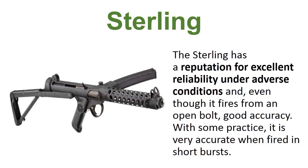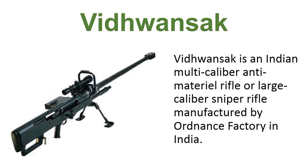Sterling. The Sterling has a reputation for excellence under adverse conditions, and even though it fires from an open bolt, it delivers good accuracy. With some practice it is very accurate when fired in short bursts.